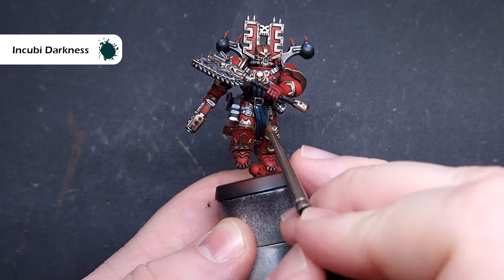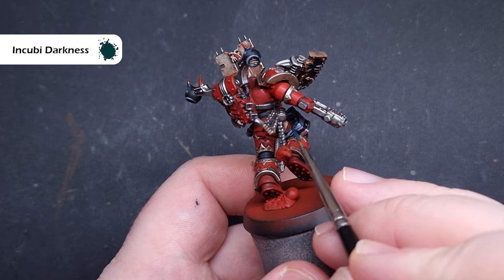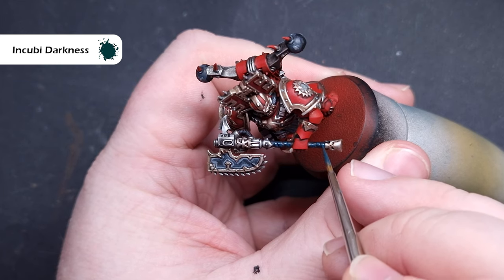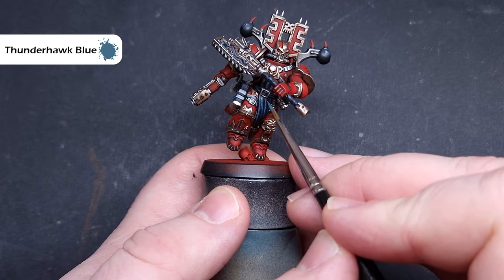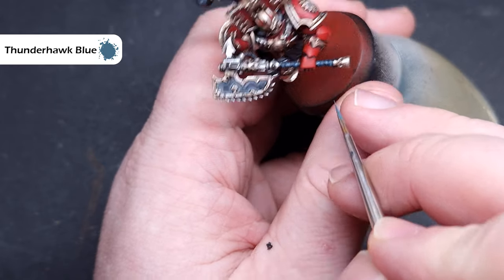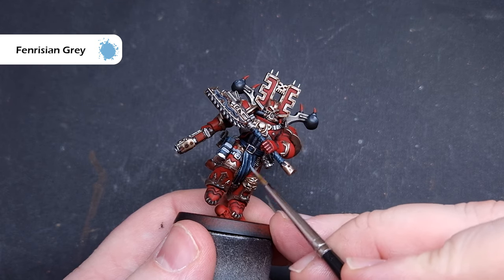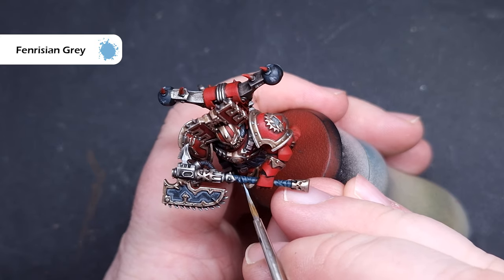We'll highlight all of that leather next. The colour to start is Incubi Darkness — make sure you've got a good point on your brush to catch those raised edges. You can also use it as a bit of a second base, leaving the black in the darkest recesses. The first main highlight on all that leather is Thunderhawk Blue — not too much on your brush, just catch those raised sharp edges. Finally on the leather, take some Fenrisian Grey and use it fairly sparingly along the sharpest creases and highest light points to give a nice sharp highlight that stands out against the black.